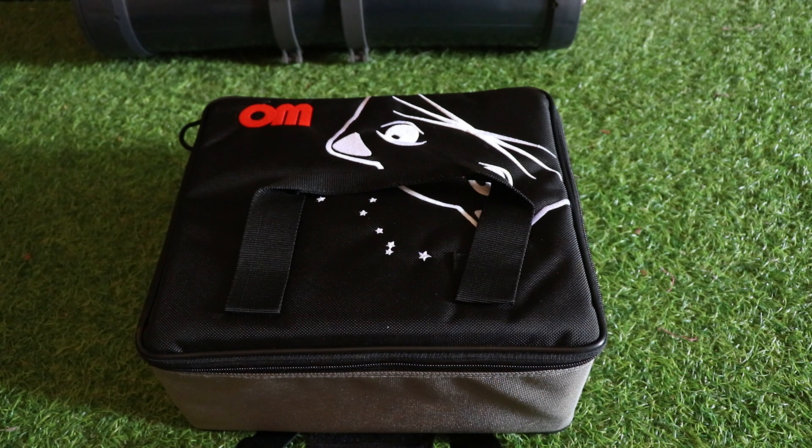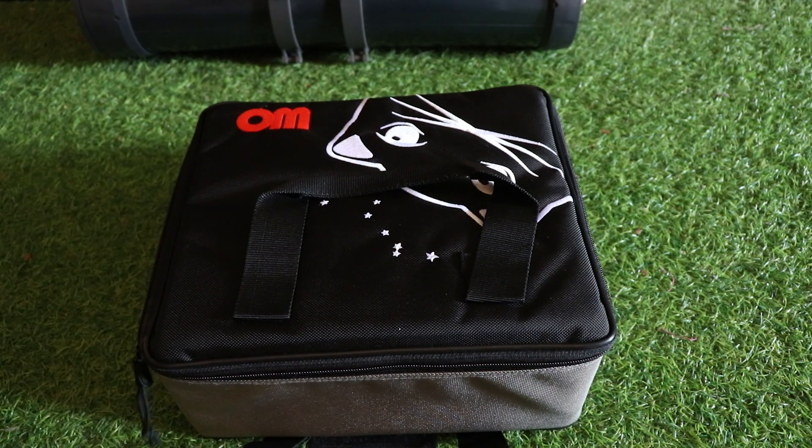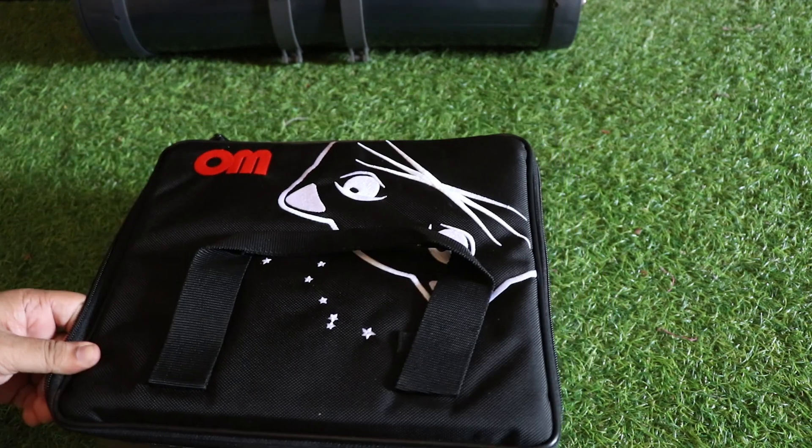This is my new telescope lens from William Optics — the Red Cat 51. It has a nice box with this lens.